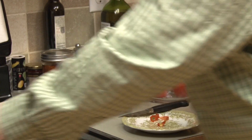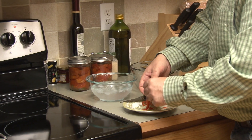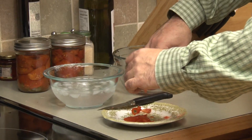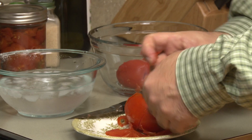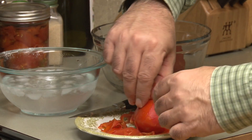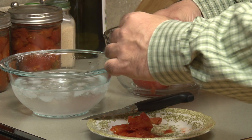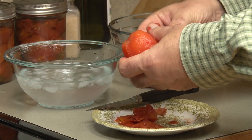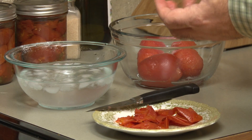And peel the tomatoes. If you don't like getting your hands dirty, well, this is one of the few parts where you do. It just peels off nice and easy, mainly because we cut that stem part out. If we didn't cut the stem part out, it would be a lot more difficult. I'm able to hold it because we put it in the ice bath — I would not be able to hold it otherwise. Now those are ready for the tomato sauce.